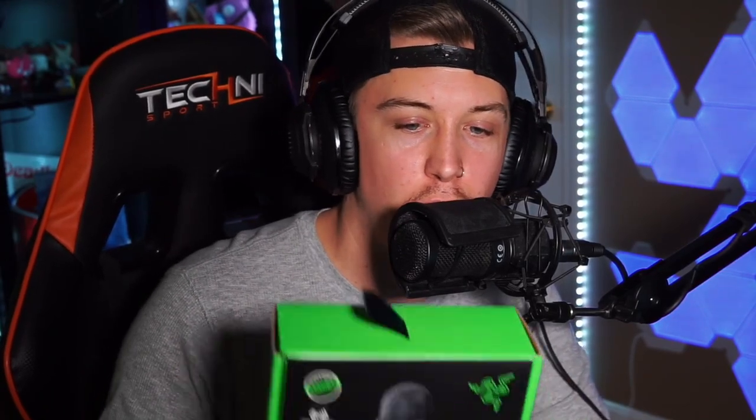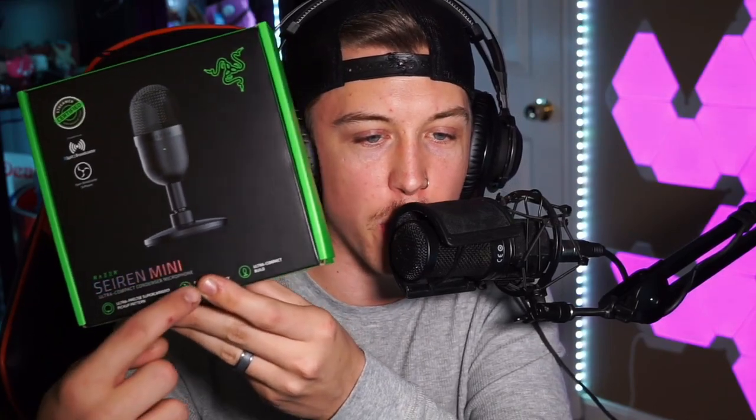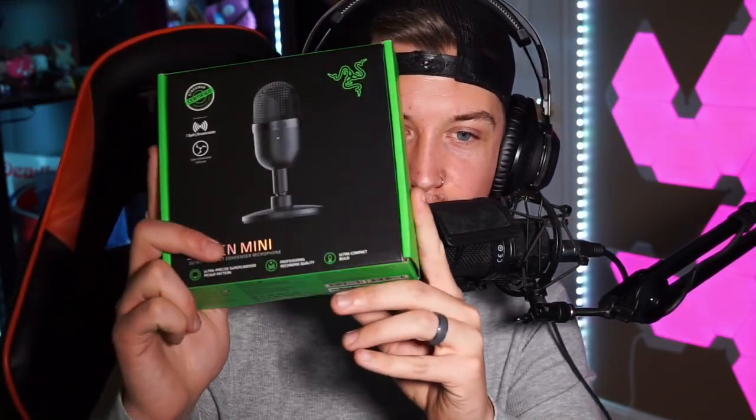They sent me the Razer Seiren Mini — I think it's pronounced Seiren, maybe Siren, I really don't know. Look, I don't know how to pronounce it, but it's a brand new microphone at a super solid price point for those of you trying to get into streaming. I'm really excited to test this thing out. I actually used the Razer Seiren before I went XLR and it was a great mic. Let's get into it — open the box, test it out, and I'll give you guys an honest review.